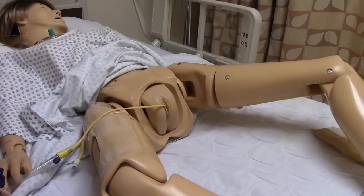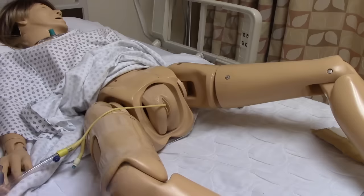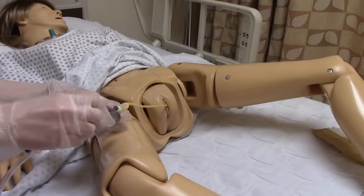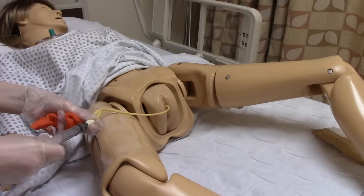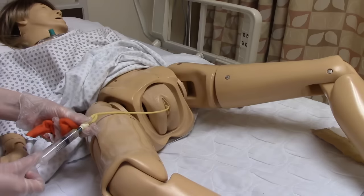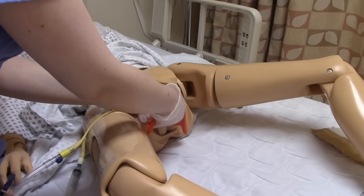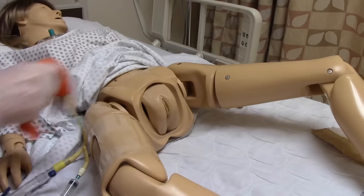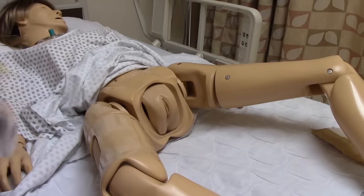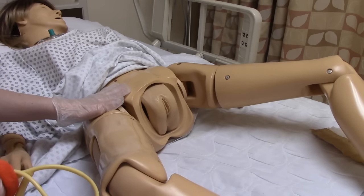Discontinuing a catheter is really quick and easy. It is not sterile and you only need a couple of supplies — gloves, an empty syringe, and a washcloth. Put your syringe in the port and pull back to deflate the balloon. Then take your washcloth, tell your patient to take a deep breath — one, two, three, pull — it's out and done. Dispose of the used catheter properly and perform pericare or assist the patient to perform pericare.